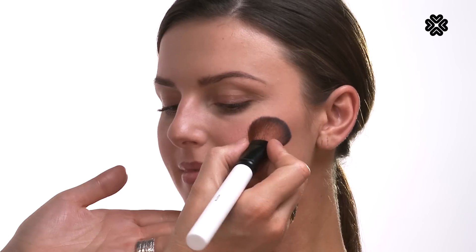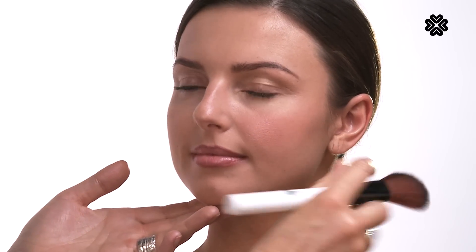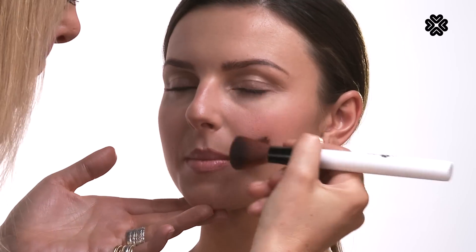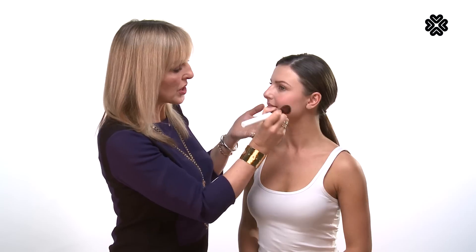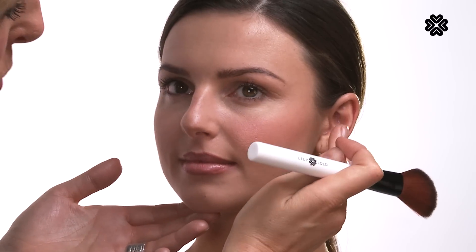You can see I'm applying it to the apple of the cheek, blending it out in the direction of the ear, so it's going this direction to the centre of the ear. If you think of it as a teardrop shape, the main focus of the colour is here, and it gradually blends out towards the ear without actually going onto the ear. And that's going to give you the most natural, convincing blush.